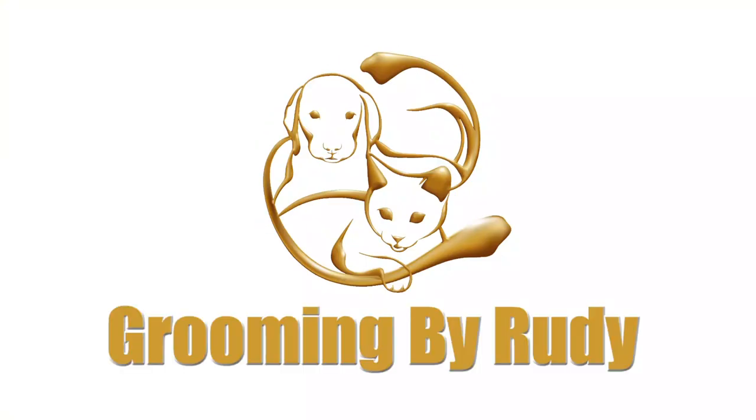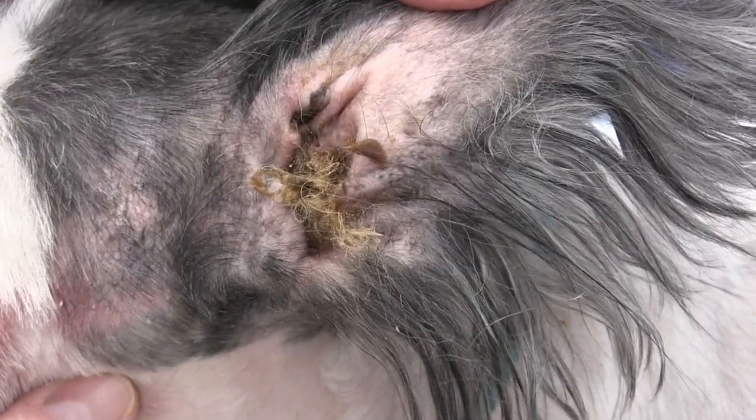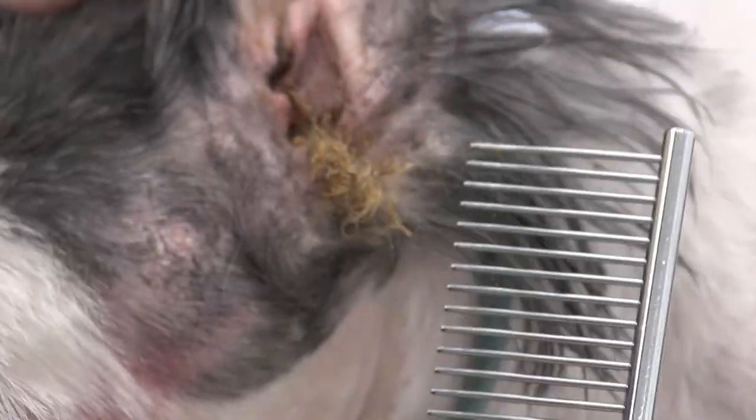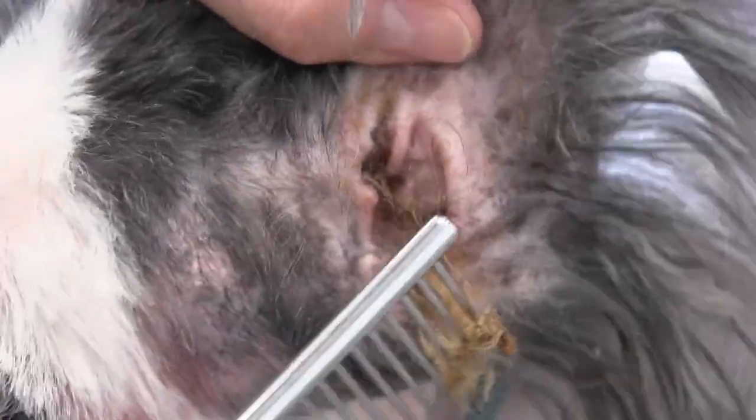No further ado, guys, let's get into this video. You can see all this wax buildup in Romeo's ear. Romeo's an older dog and he really suffers from skin problems and he's had many ear problems in the past. What I'm doing here is separating the hair in his ear with my comb so that I can work on getting the ear powder down into the ear canal to get this stuff out of his ear. Romeo's doing a lot of shaking because it's really uncomfortable, and that's the reason why we have to get this out of his ear.